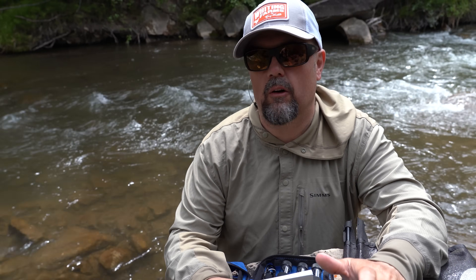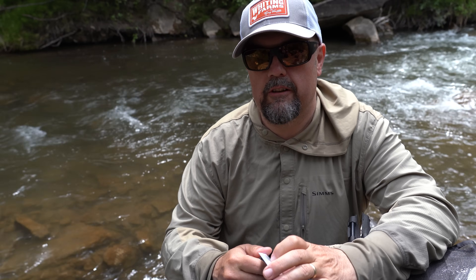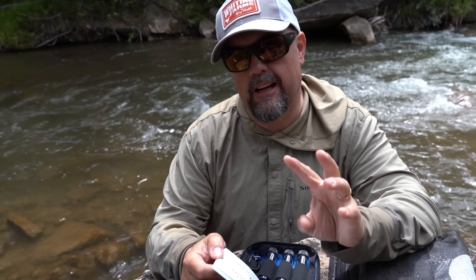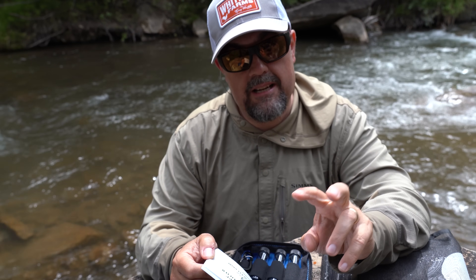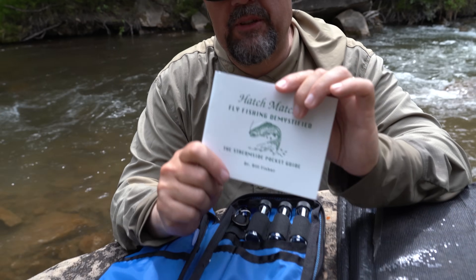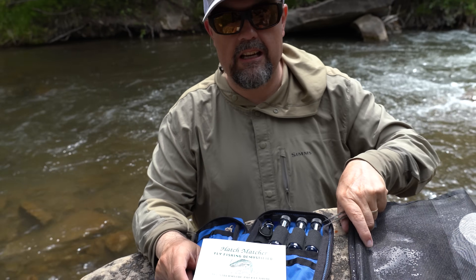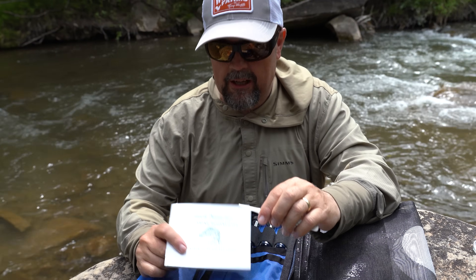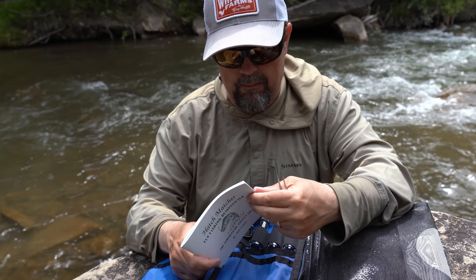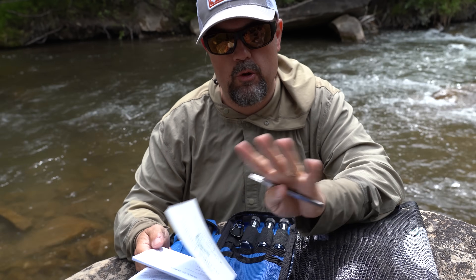A quick YouTube video like this is not going to tell you everything you need to know about aquatic insects and entomology. However, there are lots of resources online that can show you some of the things you may find in a tailwater or freestone stream, depending on where you're fishing. The idea is to find the bugs that may be present, and understand the time of year and what stage of the insect life cycle will be there.